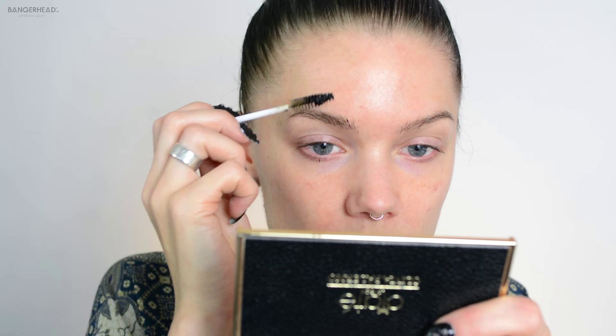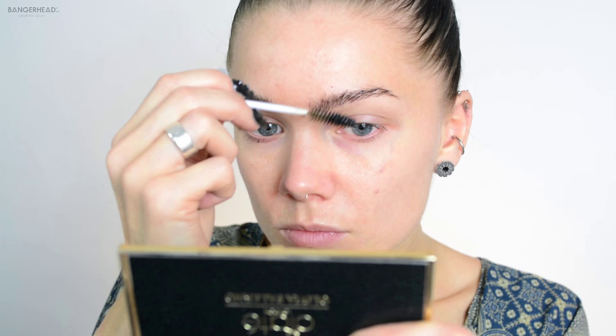Okay, so now for my brows, and I'm doing the same here. I'm just taking some color on this little brush and then I'm brushing it to get every single hair. You can also brush from the opposite direction to get every single little hair. And if you get some hair dye on your skin, just remove it immediately so it won't leave stains on your skin.